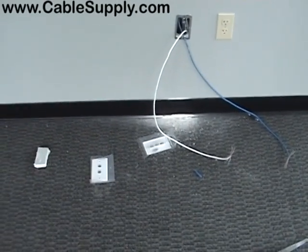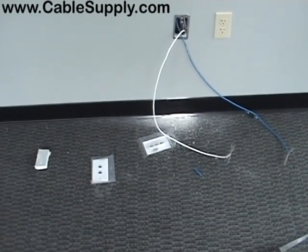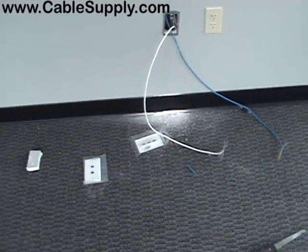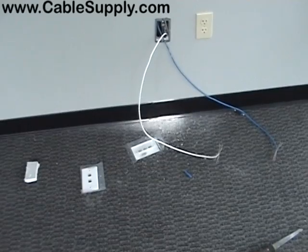So now we'll put in the jacks — RJ45s for the computers and RJ11 for telephones. In this case they're just having a standard telephone, not using VoIP. If you're using VoIP, it would be an RJ45.